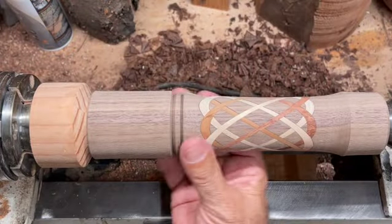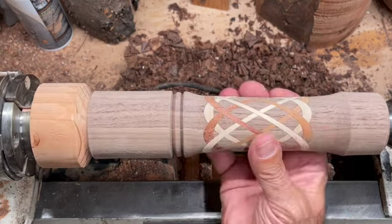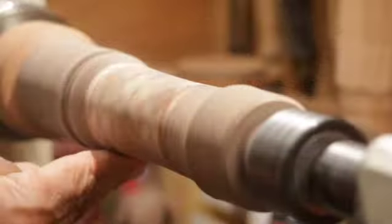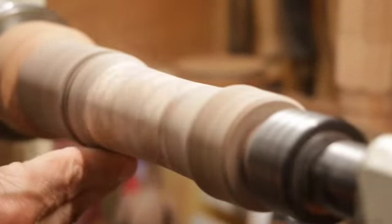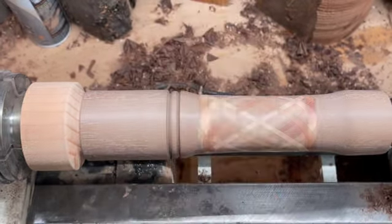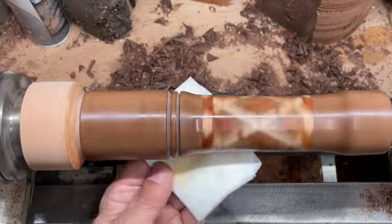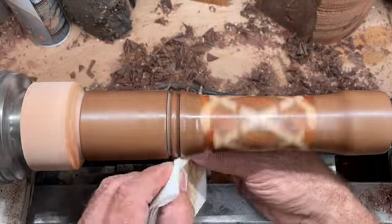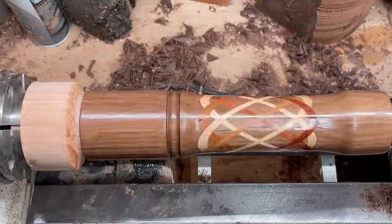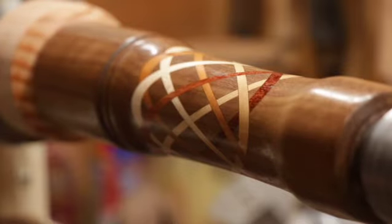I'm going to go with something simple for the base because there are eight Celtic knots in there, so keep it simple. I'm going to do some sanding and put a finish on it. It's all ready for the ob shine juice. Put a bunch of coats of this on and then we'll work on the top.